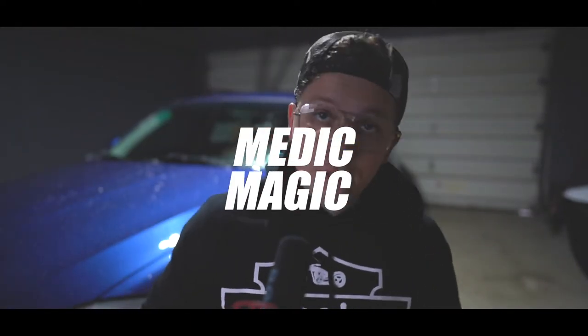Today is going to be an interesting day. We're going to be doing the first oil change on the 2010 BMW E91.